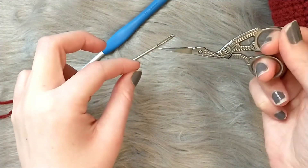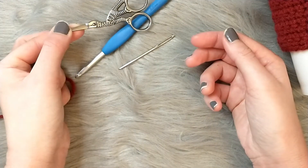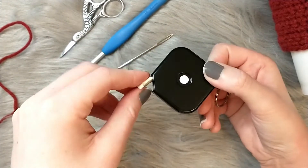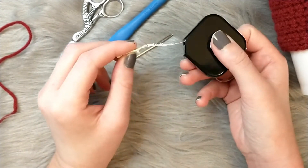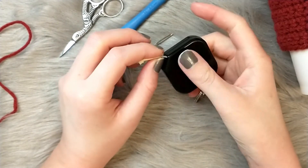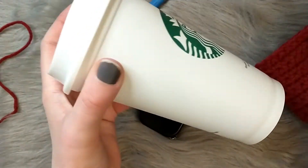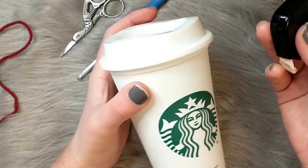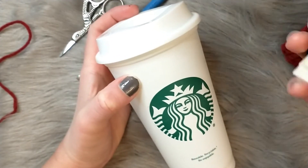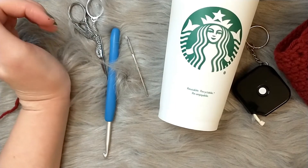You'll also need a pair of scissors — I like small embroidery scissors I can throw in my crochet bag. Any scissors that can cut yarn will work. And you'll need a measuring tape to measure around your cup and to measure your finished piece and chains to make sure you're right where you need to be. Like I said, you want the cup you're making the cozy for so you can get the right size.